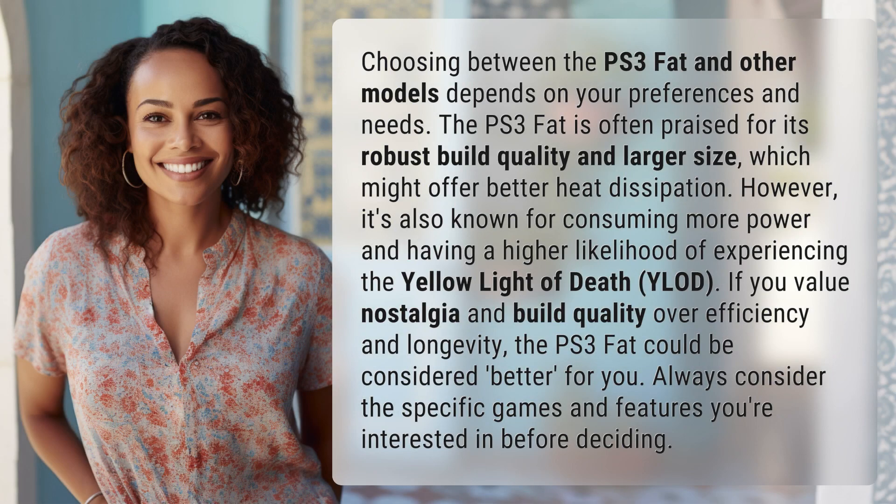Choosing between the PS3 FAT and other models depends on your preferences and needs. The PS3 FAT is often praised for its robust build quality and larger size, which might offer better heat dissipation.